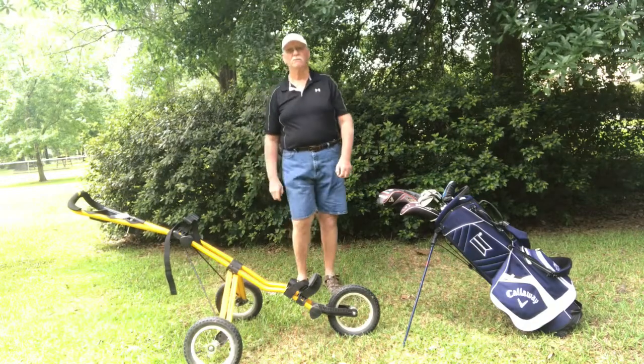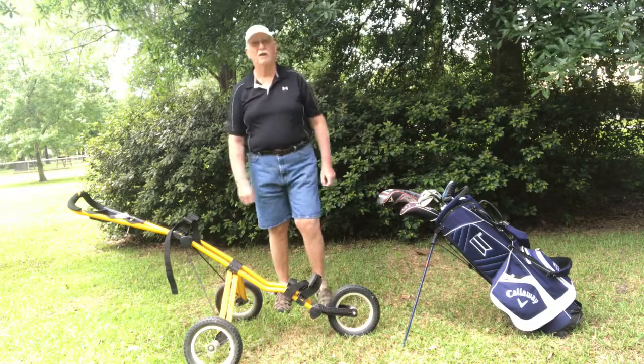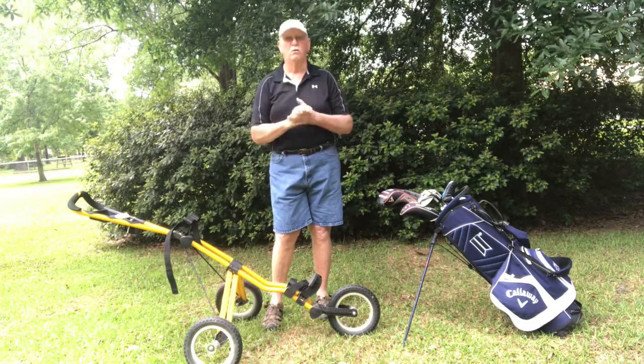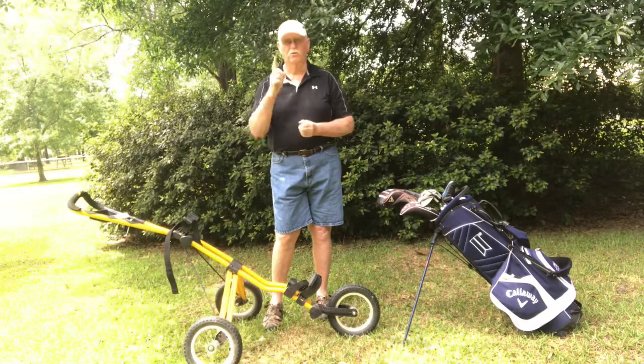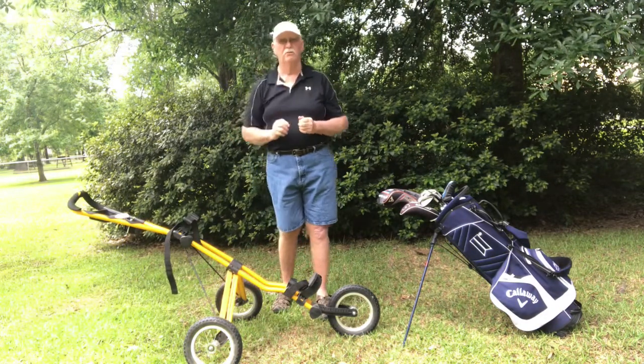Hey everyone, how you doing? This is Bayou Golf. I've got a question for you. I'm talking to the guys who are out there playing golf but having to walk right now. I know some golf courses are open using golf carts, one to a cart. But again, this is for you guys who are walking.